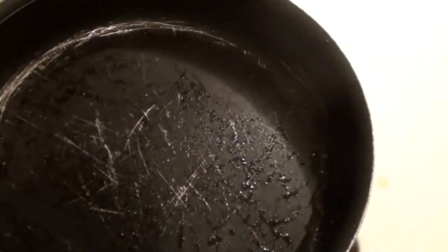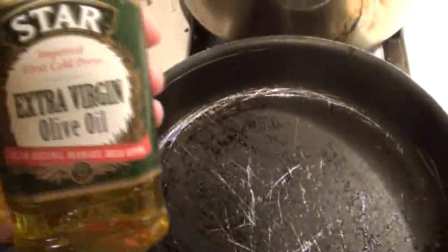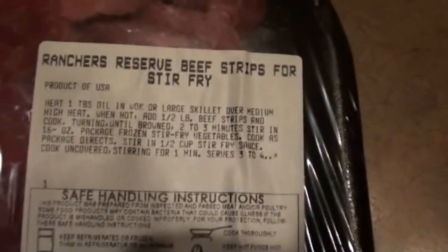Start a skillet on medium-high heat. Take some olive oil and cover the pan with it — about a tablespoon. On that skillet we're going to use Rancher's Reserve beef strips for stir-fry, from Safeway, and I'm using a pound.